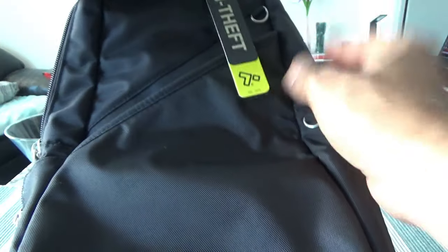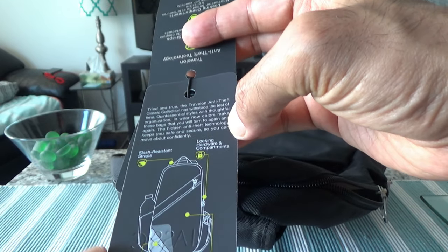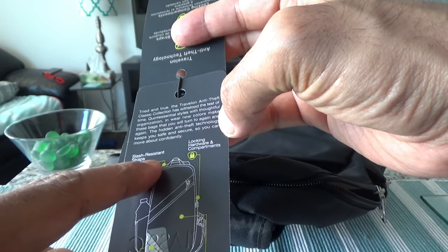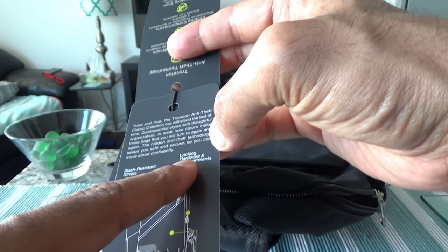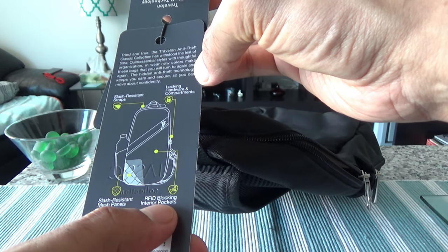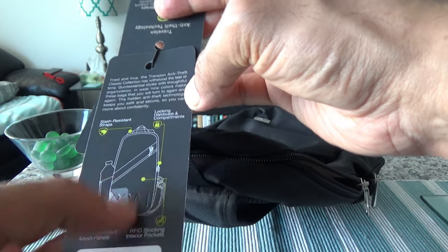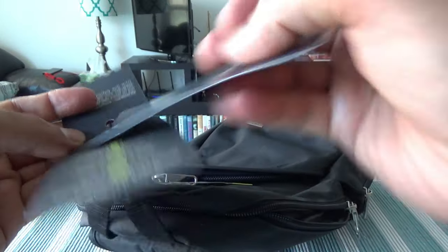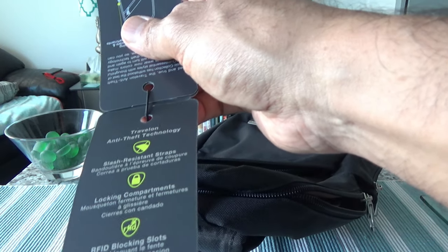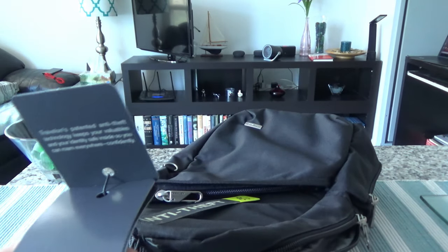Let me show the tag to make sure I didn't miss anything. It lists: slash-resistant straps, locking hardware and compartments, RFID-blocking interior pockets, and slash-resistant mesh panels — all features I already mentioned. So the tag confirms everything I covered.